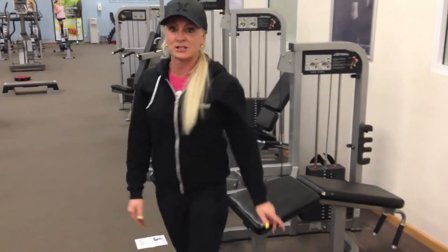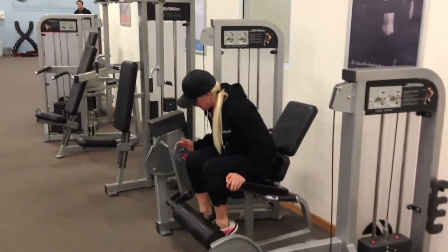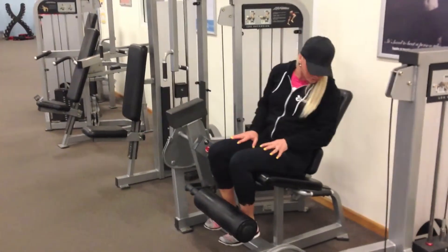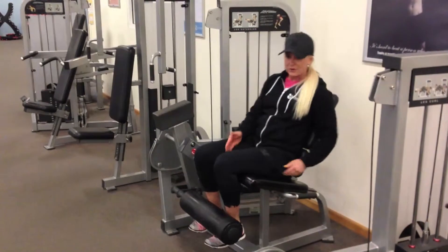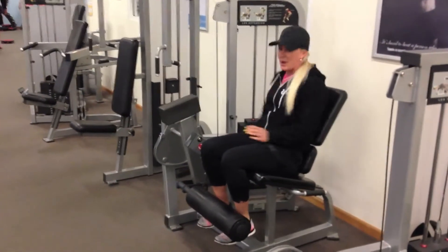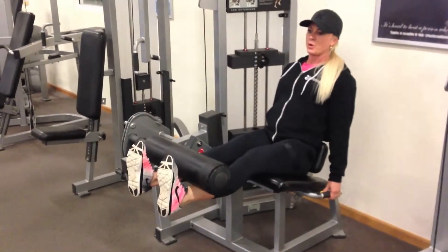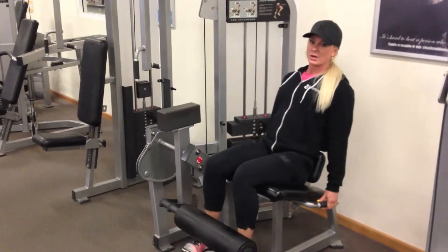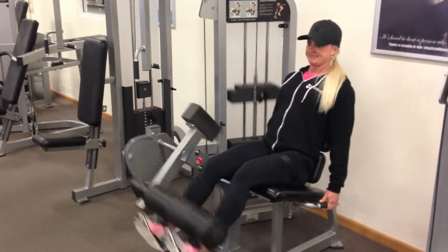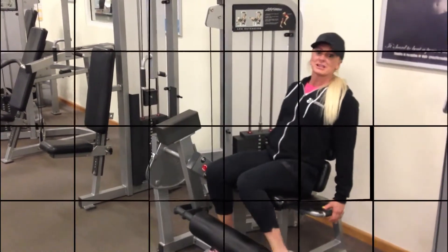Then we'll go on to the leg extension, which is the fifth exercise. Pull your chin up, get comfortable around your ankles at about 90 degrees, and the back support can move forward. Hang on with a comfortable pin weight, extend up, pause, and lower down. You want a nice fluid motion — no jerking. You've got 15 reps, and remember to breathe.